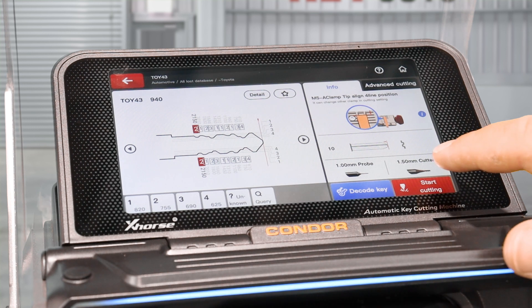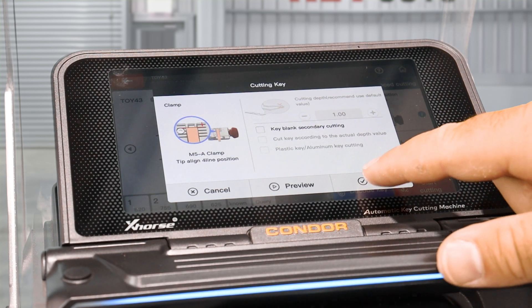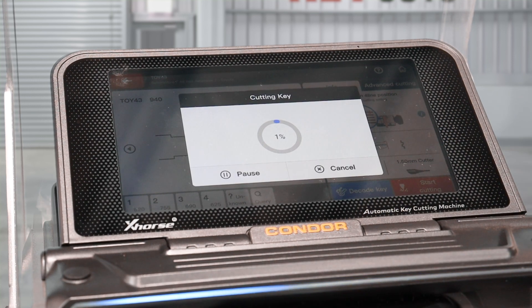Once that's completed, all you have to do is go to Start Cutting. Don't worry about these settings — just click Cut.